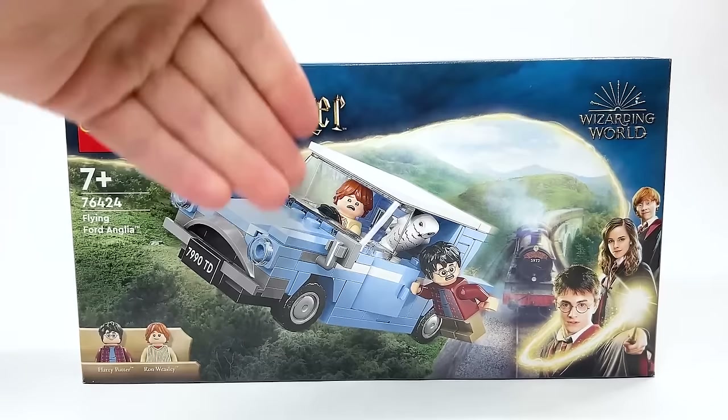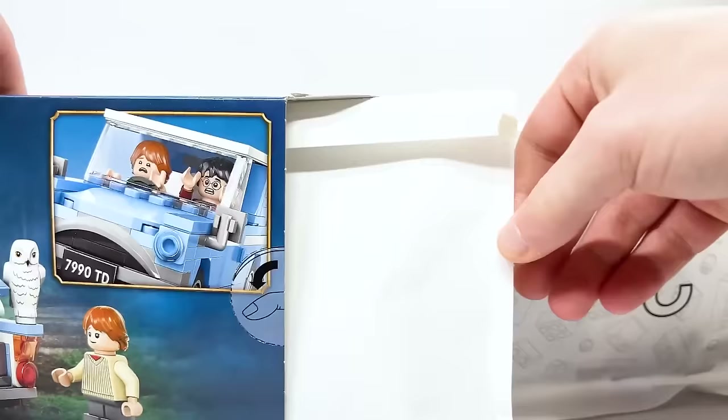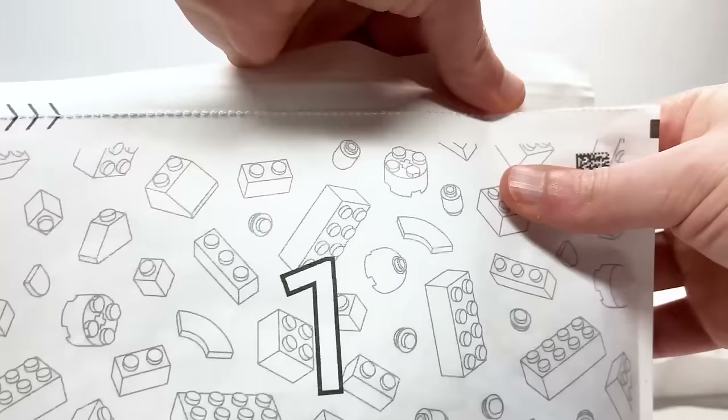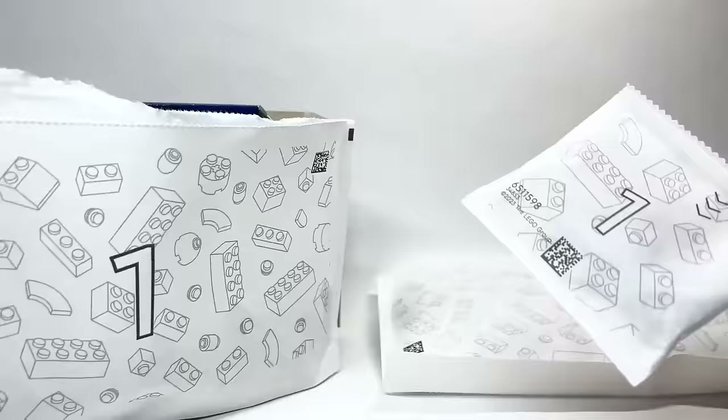Interestingly, this set has paper bags included — I'm glad Harry Potter is starting to get that. This is from Europe so it's a little different, but note that sometimes paper bags still contain some plastic ones. Taking a closer look at the car, it's a very detailed model. Other people are saying it feels very much like a Speed Champions one-off model, and I agree — it's going to excite a lot of people.